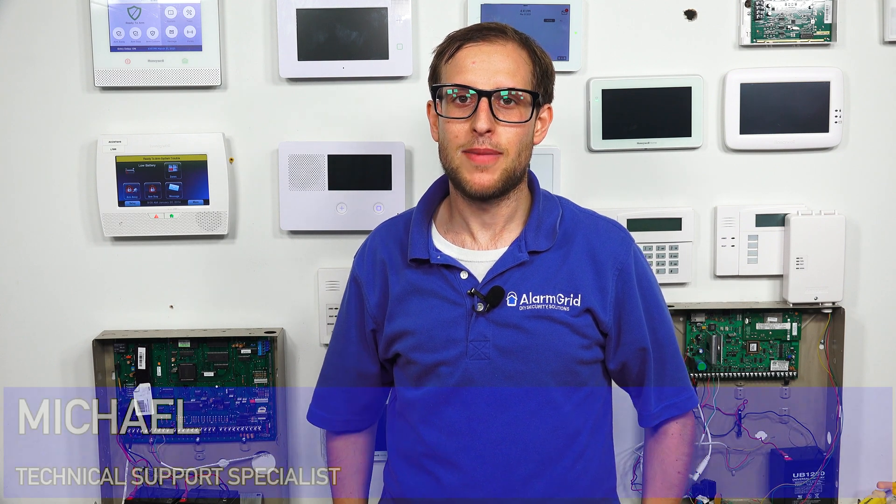Hi, DIYers. This is Michael from Alarm Grid. And today, I'm going to be showing you how to power cycle your wireless all-in-one alarm panel. Power cycling is a type of reset — it's a power cycle reset. It's very simple. You're powering your system off, and then you're powering it back on — the full power cycle.